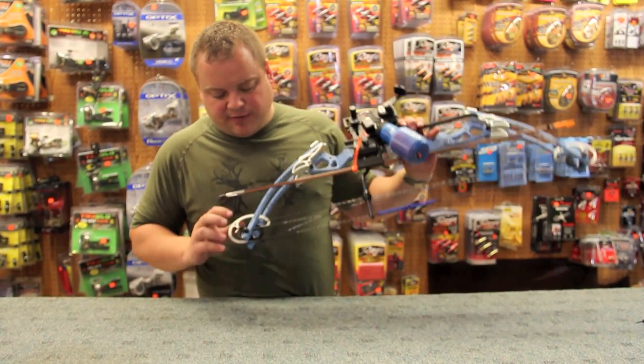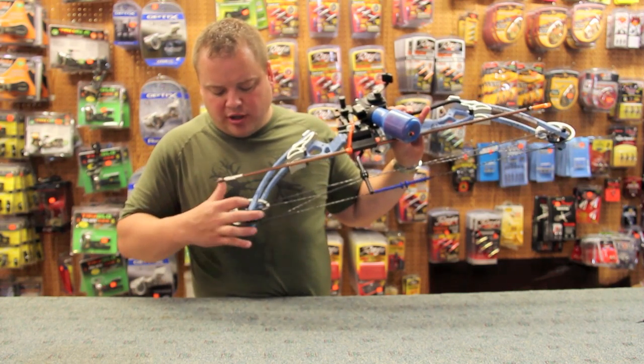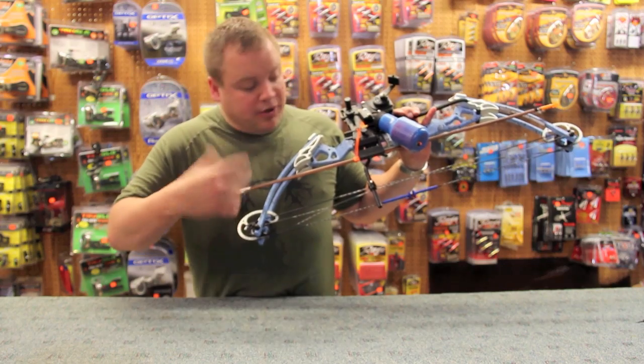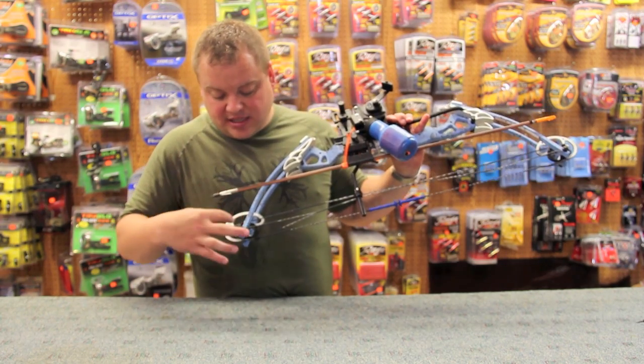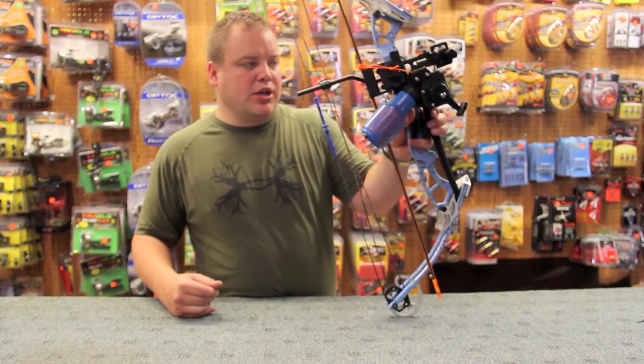This Mako is a 50-pound max, and I do have it in right and left hand as well. There's a draw length adjustment — you don't need a bow press. You just loosen this module on both ends — you have to make sure they're set the same — rotate it around and get the draw length set to where you need it.